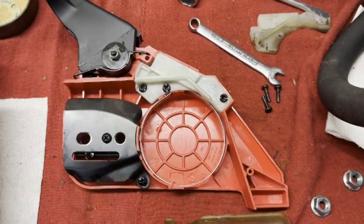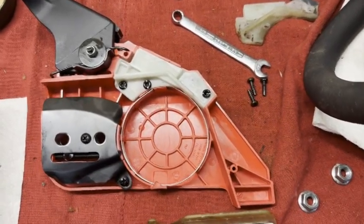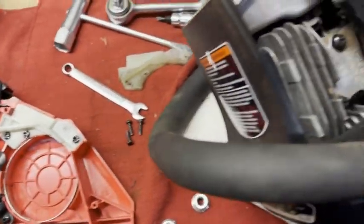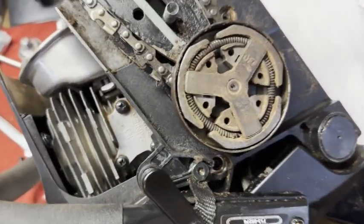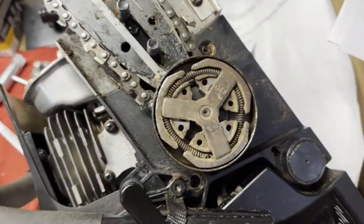Today I'll be explaining how to reinstall the chain brake cover to a S160 chainsaw. It's a 16 inch blade.